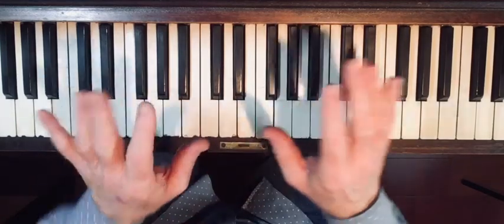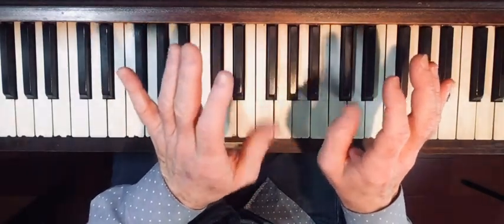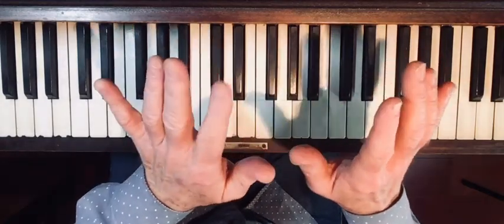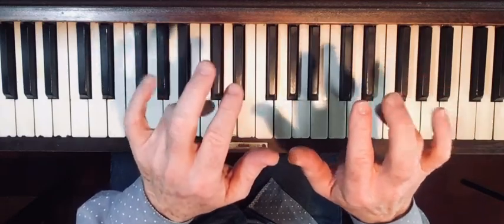Let's go to our finger numbers. Thumbs are one on both hands, so let's wiggle our thumbs and say 'one' out loud. Pointy fingers are two, middle fingers three, ring fingers four.